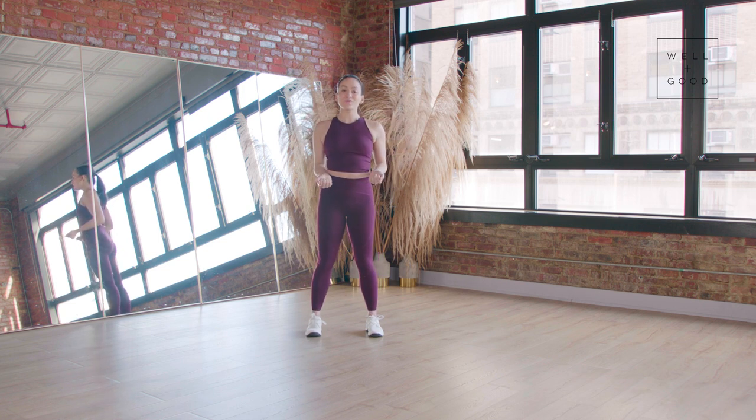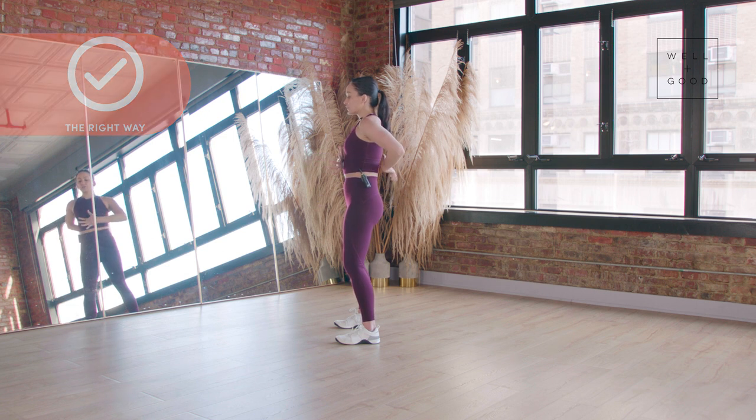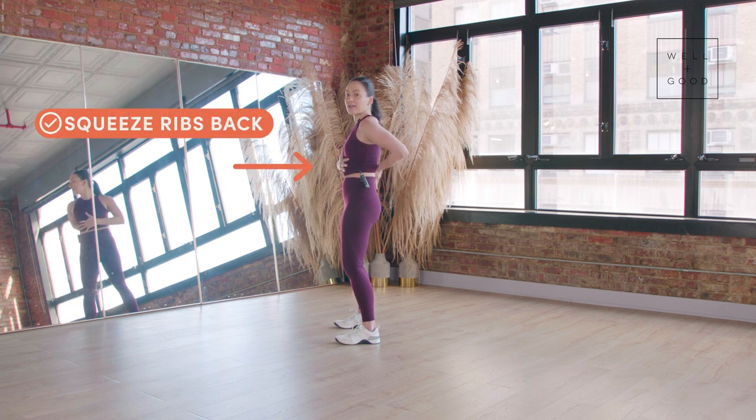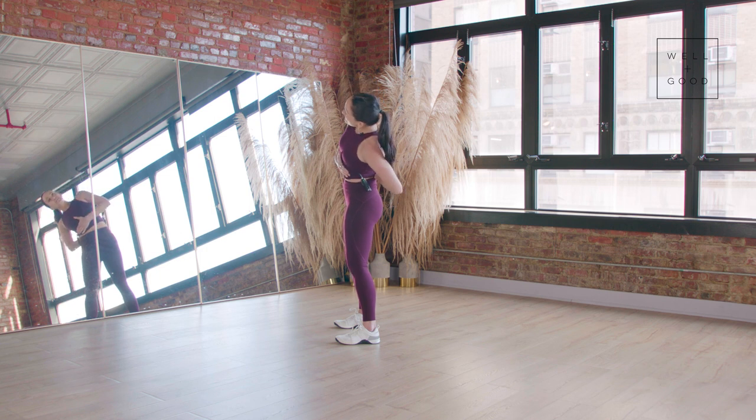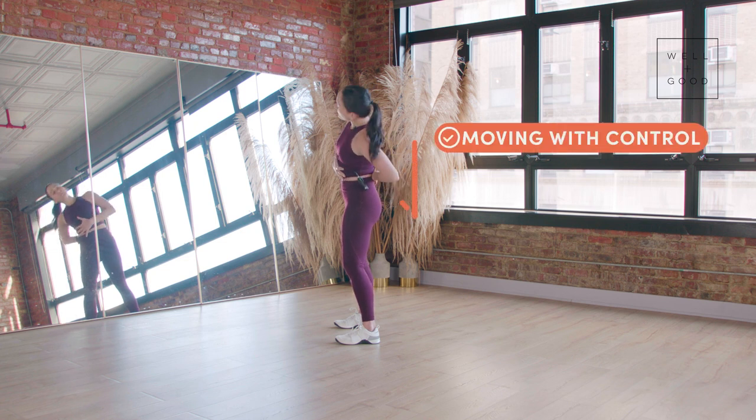Now I'm going to show you the right way to do a side bend. I want you to squeeze your ribs towards the back of your body. Nice neutral pelvis — almost like you're squeezed between two brick walls or you're a piece of toast in a toaster. You're going to slice down to the side and come all the way up, splitting the difference between being over arched and caving too far forward.